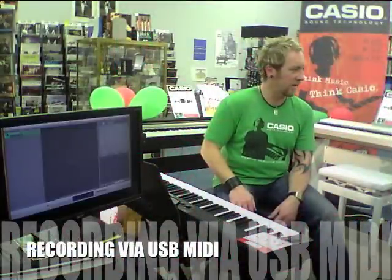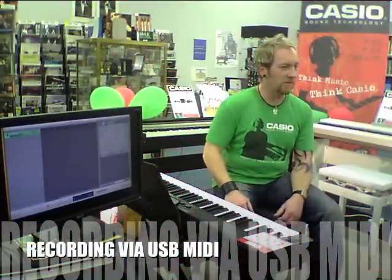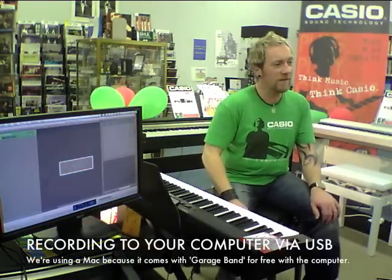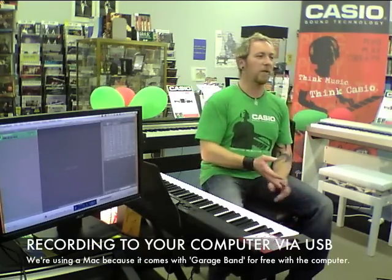While we're talking about connectivity and plug and play, the next thing we're going to do is record some music using the Casio keyboard and a Mac computer. This is GarageBand we're using. You can use the Casio keyboards with either Mac or PC.